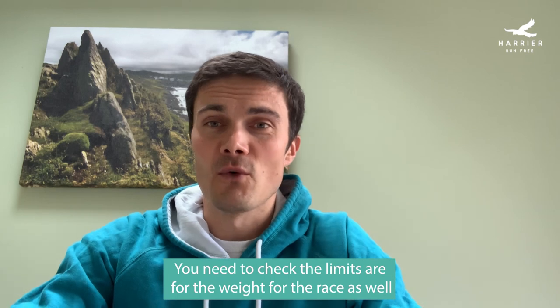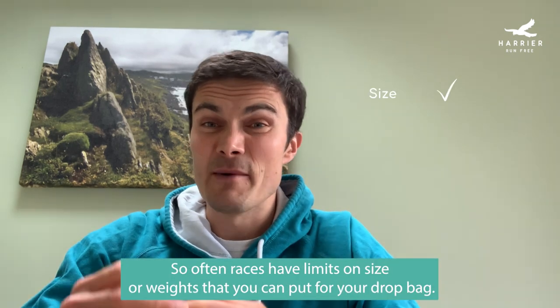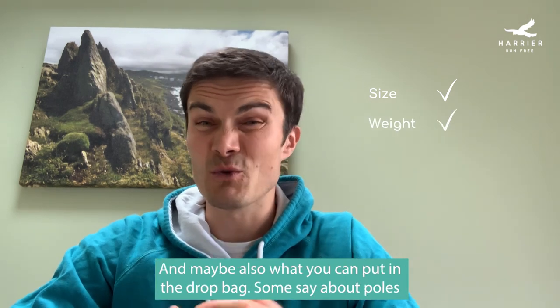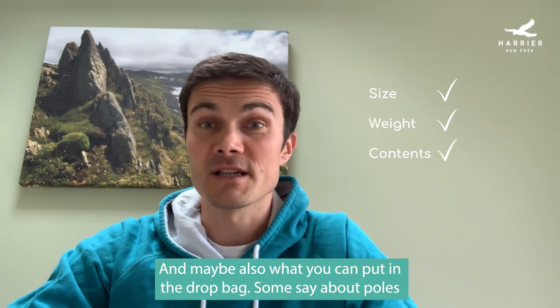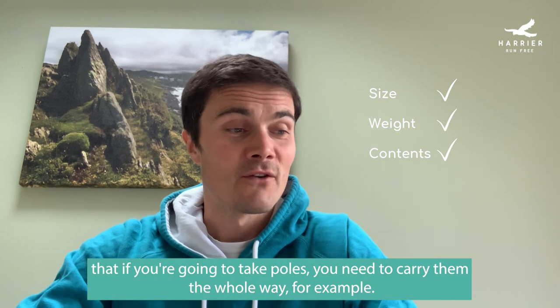You need to check what the limits are for the race for your drop bag. Often races have limits on size or weight and maybe also what you can put in the drop bag. Some say that if you're going to take poles you need to carry them the whole way, for example.